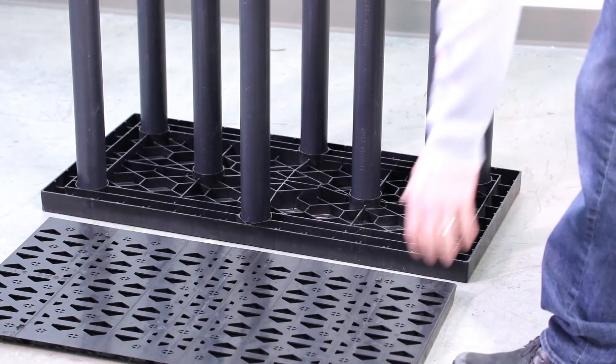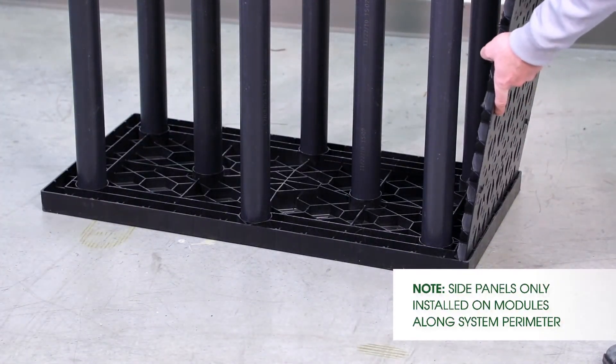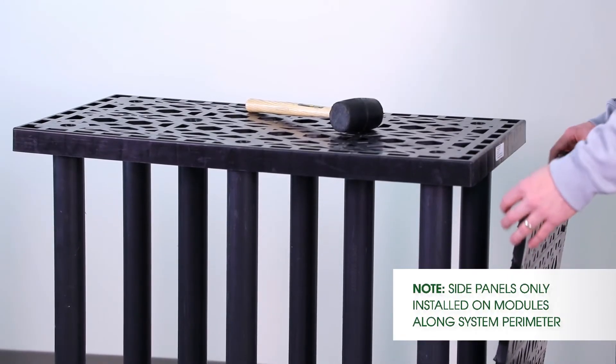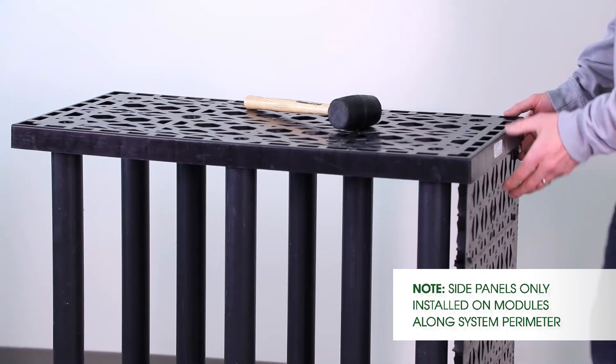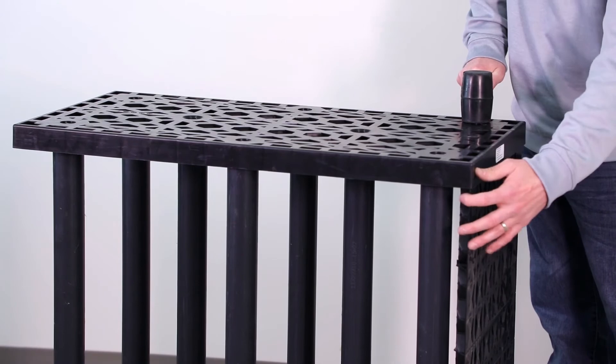Once the module has been put together, I pick up my side panel, put it on the end that's required, and set it into place. Once the bottom has been put in, I take the top, slide it into place, take my rubber mallet, and finish locking it in.